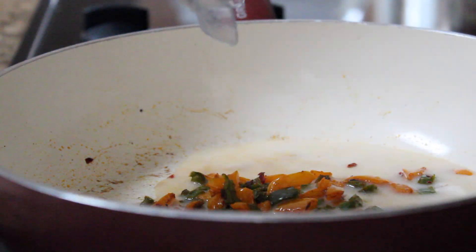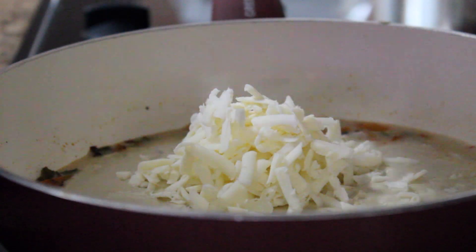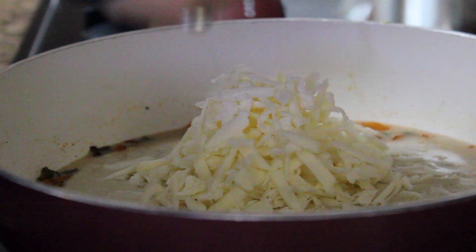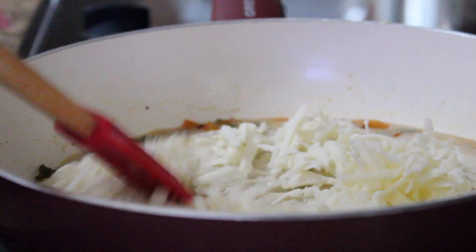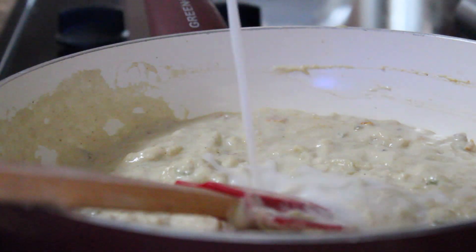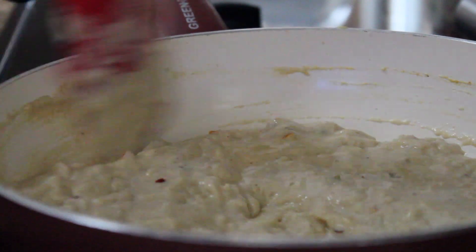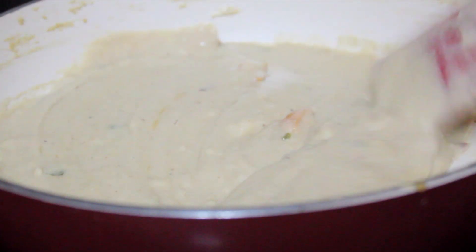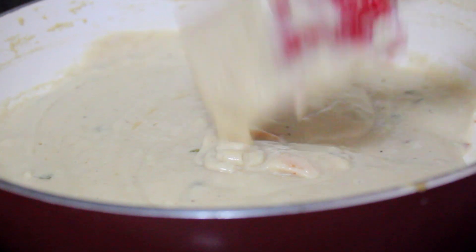Into the pan I'm adding some almond milk and our cashew cheese mixture that we just made. I also grated in some vegan mozzarella — you can use any white vegan cheese you like, like Monterey Jack would be great for this as well. We're just going to keep mixing it until everything gets nice and melted. You may need to add in some more almond milk, but we're looking for a really smooth, cheesy, creamy consistency. And this came out perfect — it was so delicious. You really need to try this. It's absolutely amazing and so easy to make.